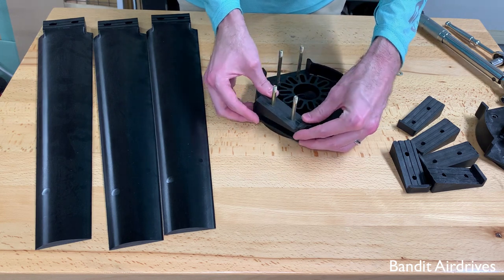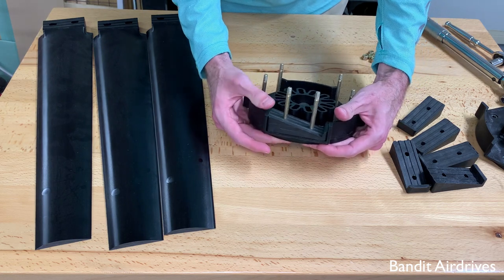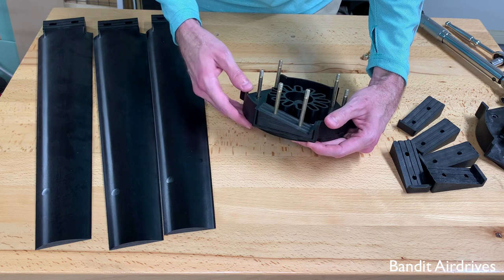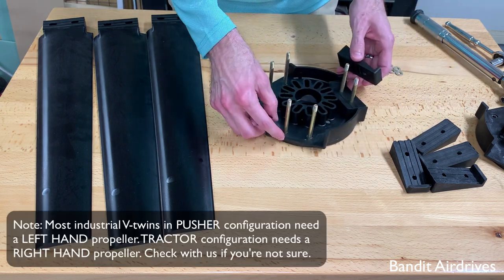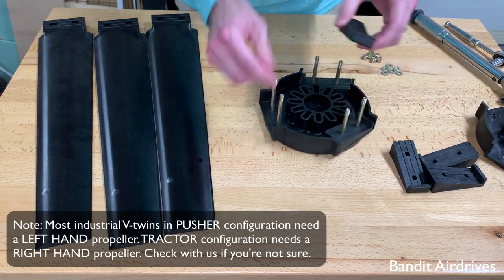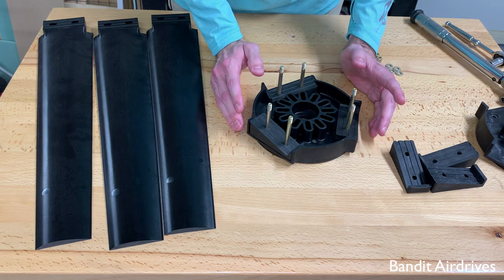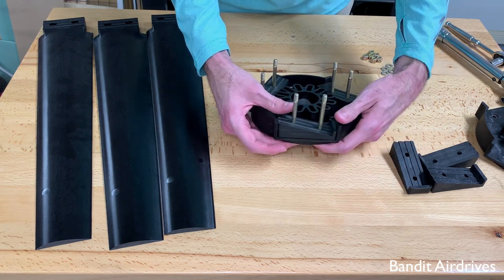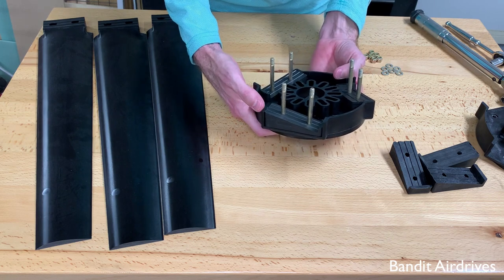Now look very closely. For a left-hand propeller, just like in the instructions, the slope of this pitch block is going to be going up and to the left. If you have a right-hand propeller, it's going to be going up and to the right. So the left-hand props make it look just like this. Now do the other two pitch blocks in the empty slots the exact same way. Do a quick double-check — make sure all the pitch blocks are oriented the same way. Look at each of the roots head-on: up and to the left, up and to the left, up and to the left for a left-hand prop.